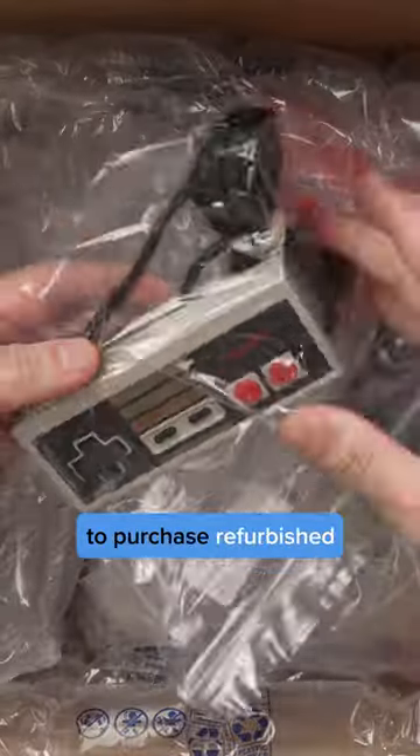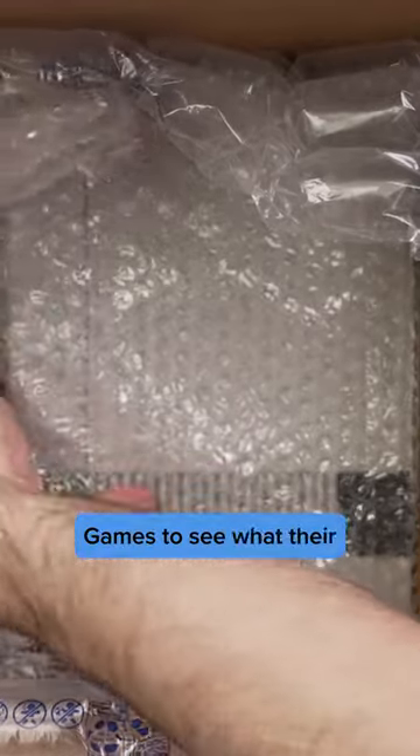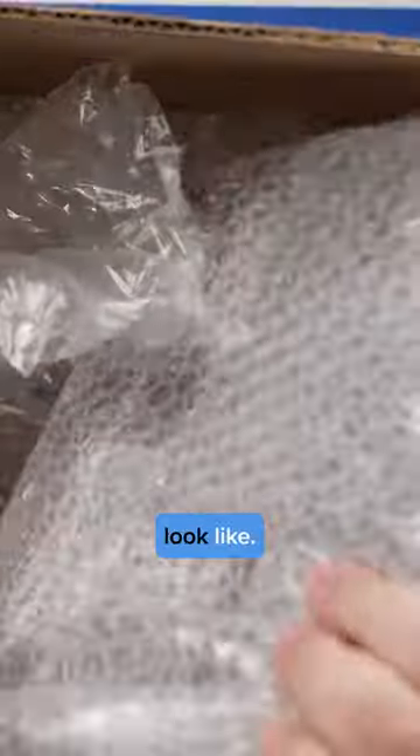I've been on a quest to find the best companies to purchase refurbished products from, so I decided to try Luki Games to see what their refurbished NES consoles look like.